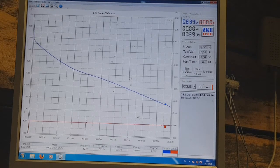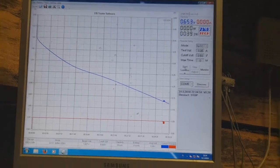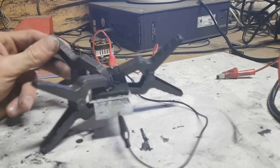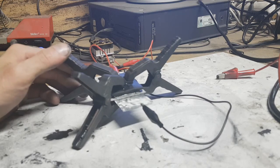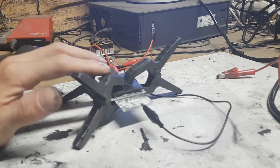The zinc-ion hybrid capacitor is now empty. I got almost 40 minutes of runtime on 50 milliamps constant current load. This little zinc-ion hybrid capacitor was really really good — I charged this capacitor for 8 minutes at a voltage of 2.2 volts and 360 milliamps.